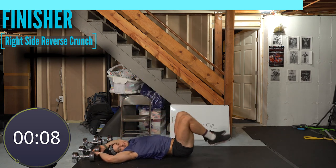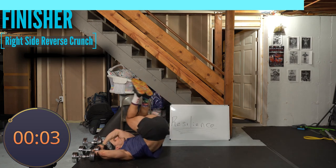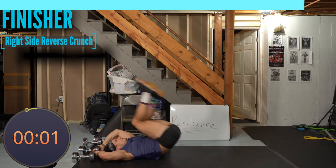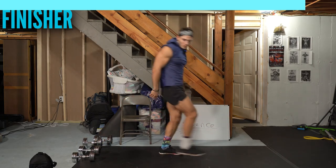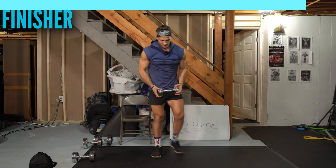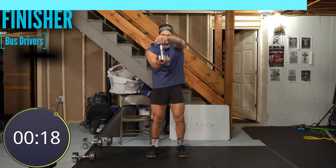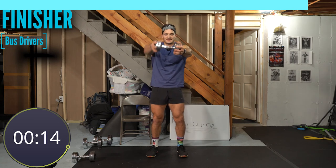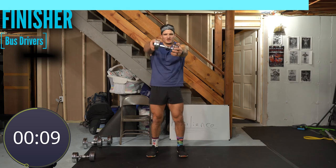Going too far — all right, other side. Start with the reps, two, one, go — really good reps here. Come on baby. Five seconds, get two more. Bus drivers, last set — three, two, one, let's go. Arms straight, turn, turn, abs tight, arms locked. Keep those arms straight, fast turns.